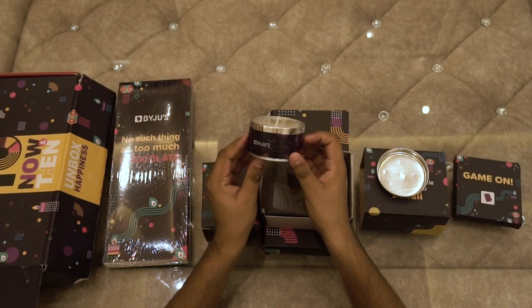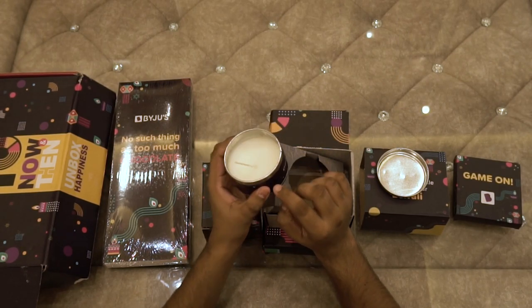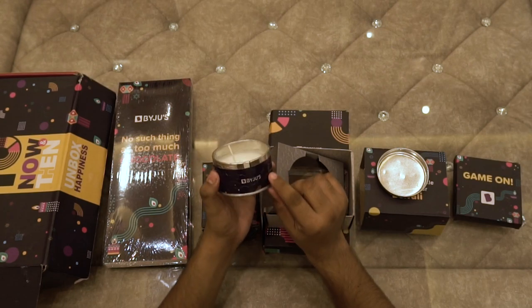Looking at the size of this candle, I guess it will light up the surrounding for more than 24 hours. And let me tell you, it has a very good fragrance.